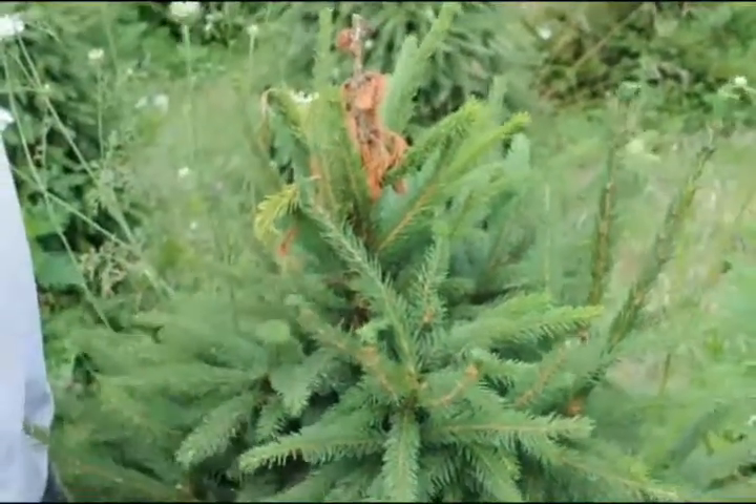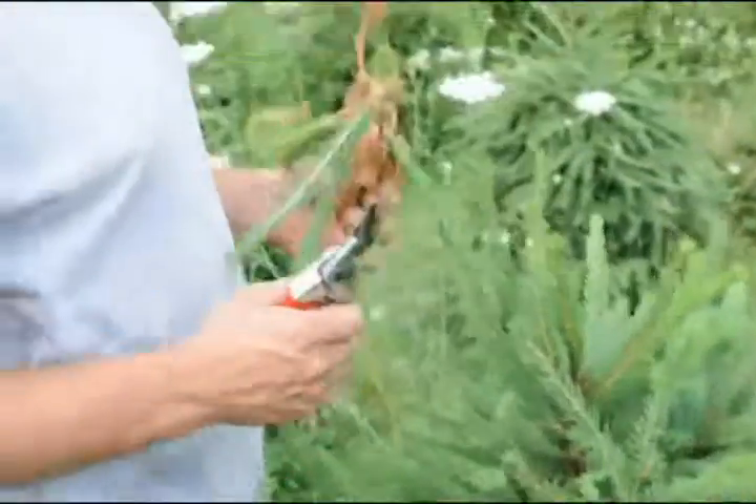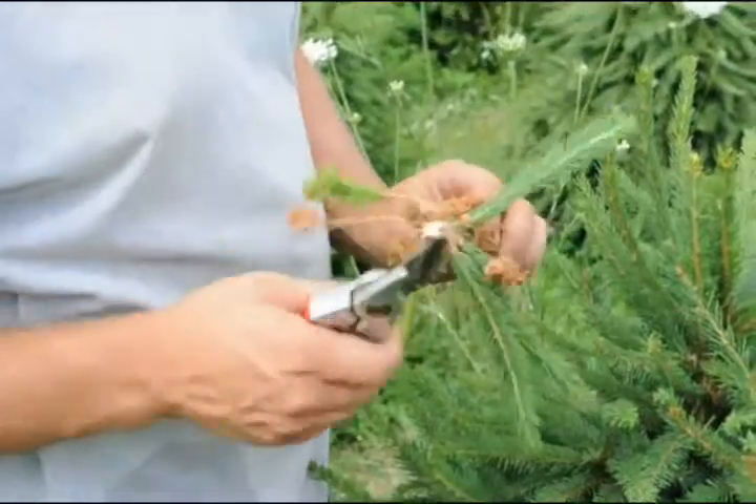This is symptomatic of a borer. So we're going to cut it through here, we're going to cut it out. And when we cut it out, you can see basically the frass of the thing inside it.